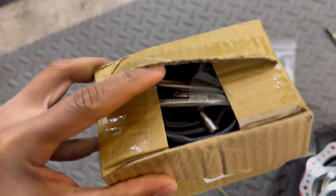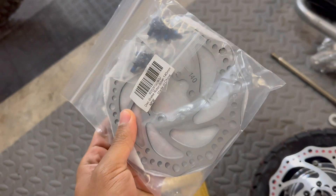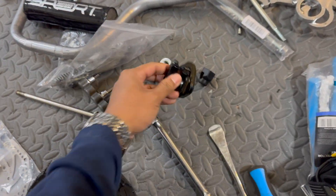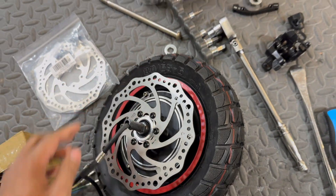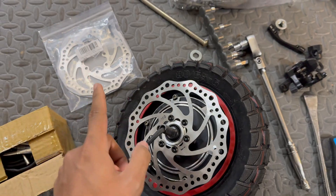I got the set of replacement inner tubes so we're going to replace the busted one in the front wheel. I also ordered a 140-millimeter disc brake rotor set because when I test fitted on the fork and attempted to align the caliper, it seemed like I'd need an excessive amount of spacers to make it work with the bracket I have. So it looks like 140 millimeter is going to work better.